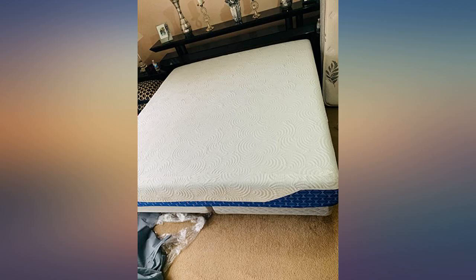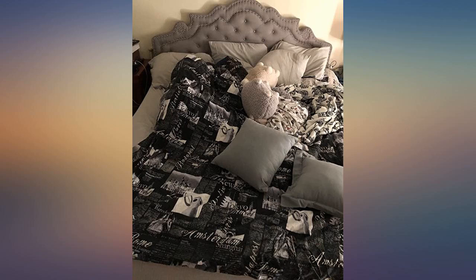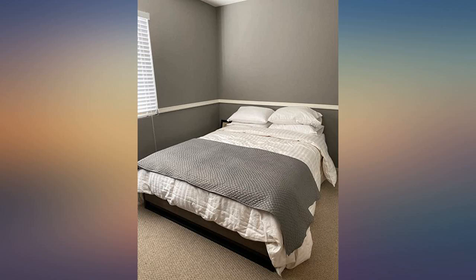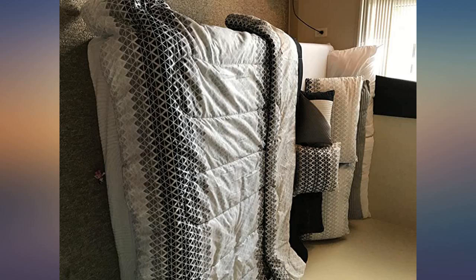I've had it for a while now and I'm still getting a great night's sleep. Impressed with how comfortable this mattress is. We purchased it for guests but it's just as comfortable as our expensive mattress in our bedroom. It arrived in a box all sealed up and took about 24 hours to rise. No smells at all.